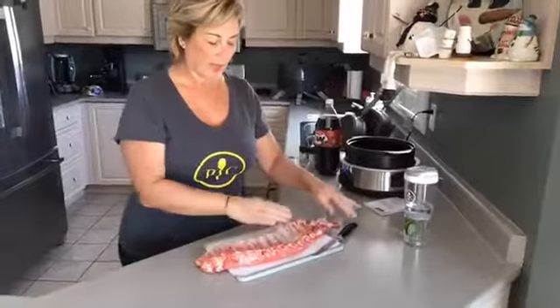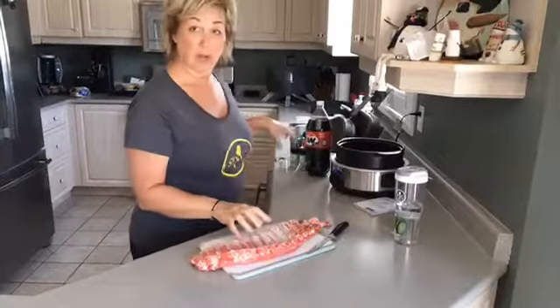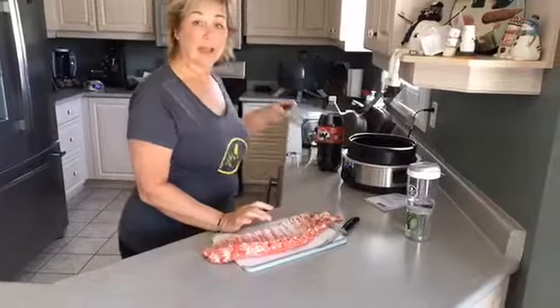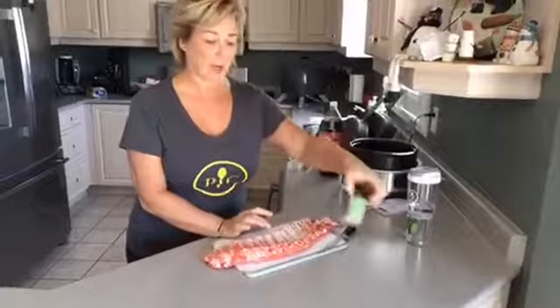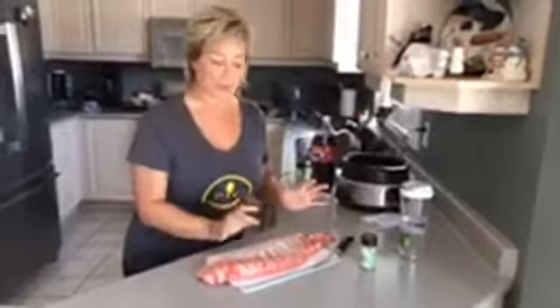So what I'm going to be doing is I'm going to cut this rack into four pieces. I'm going to put our rub on the rack. It calls for smoky barbecue rub, but sadly my smoky barbecue rub is empty — I'm going to have to order another one. But I have a backup: a nice smoky apple wood, which I think will be pretty cool.